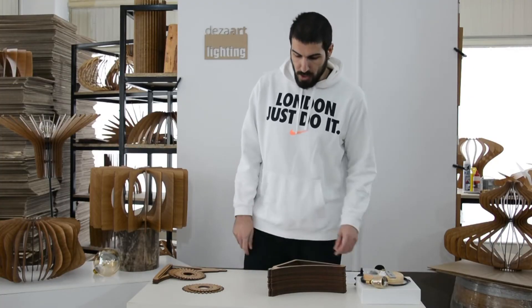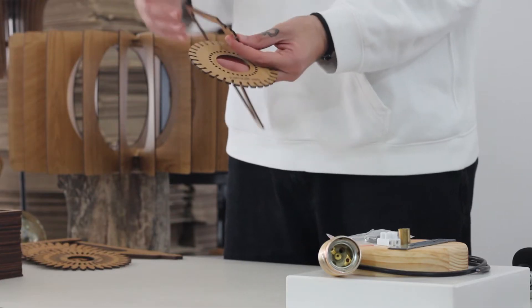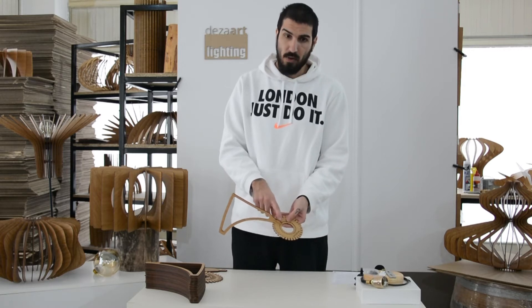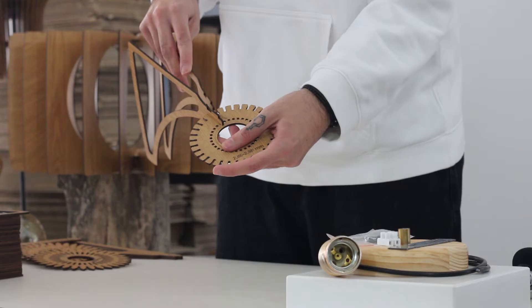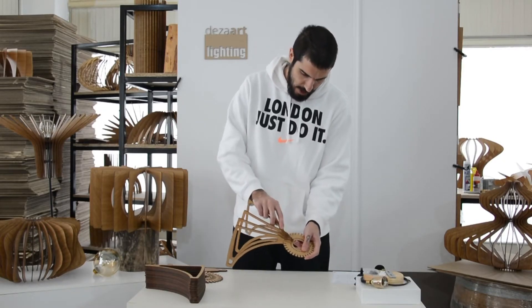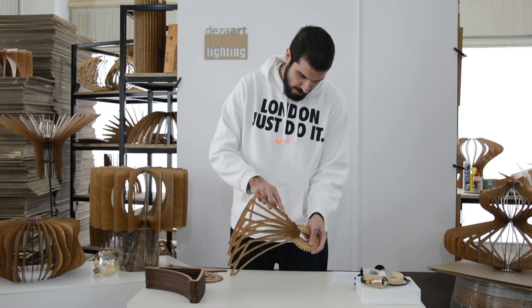We leave part B for now. We grab part A and one of the pieces. What we need to do is push the part firmly inside until it goes up to the very last notch, where you will hear something like a click. When you hear that sound, you make sure that everything is in place. We grab each piece and start putting them inside the circle part. Make sure you put every part up to the very last notch and hear that click sound. It shouldn't take you more than five minutes — it's going pretty fast, as you can see.